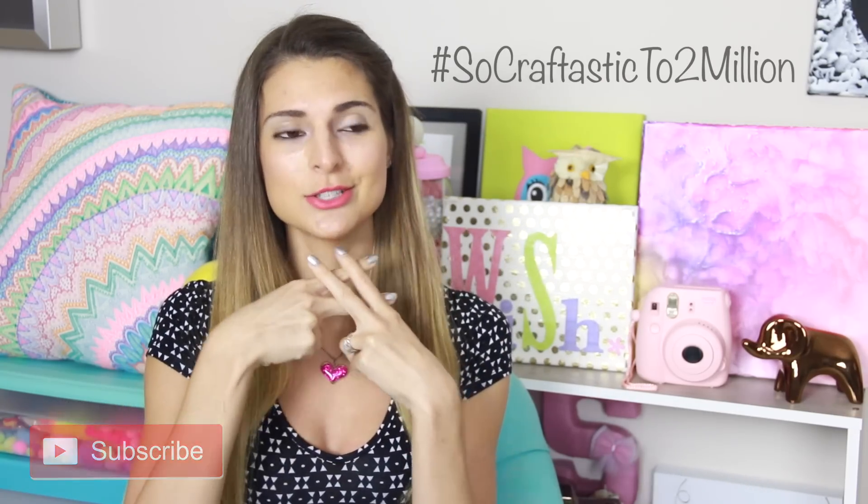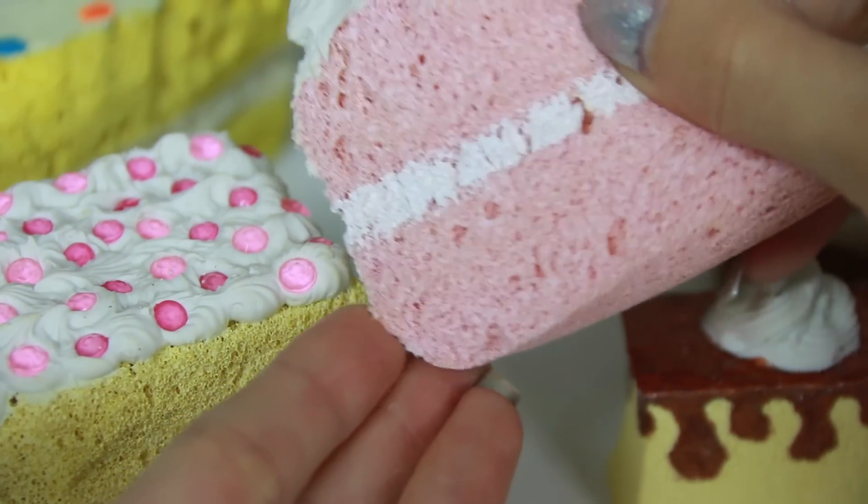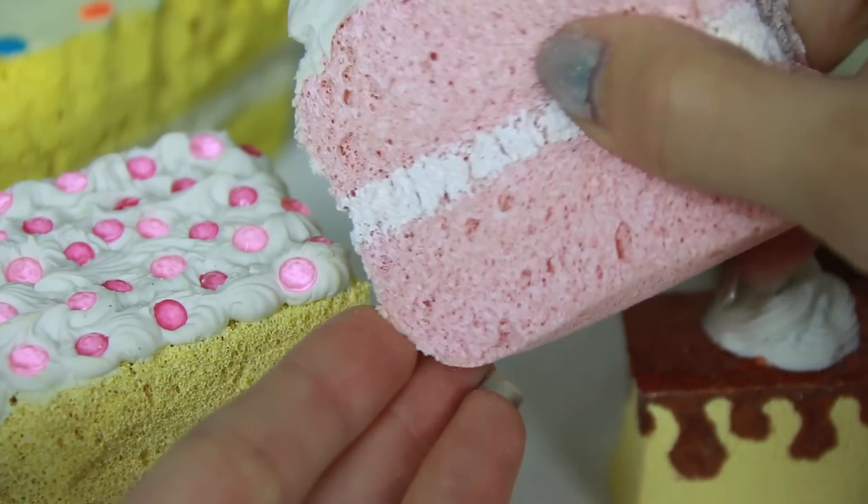Thank you guys for watching. I hope you enjoyed the squishy tutorial. If you did, please give this video a thumbs up, and don't forget to subscribe — we are getting closer to 2 million and I'm so excited. Hashtag SoCraftastic 2 million! I did mention that I painted the cake slice with acrylic paint and that it wasn't cracking. I want to clarify that the main part of the cake is not cracking, but if you paint on the extra stripe of frosting, that does tend to crack a tiny bit. So that's why fabric paint is a better option.